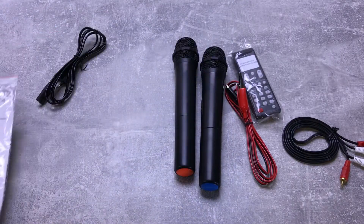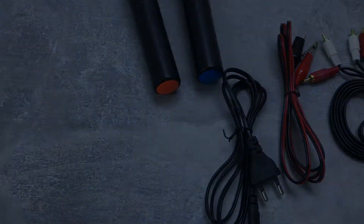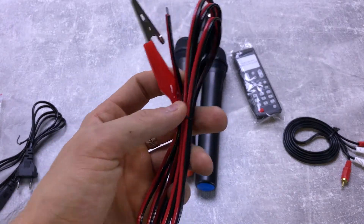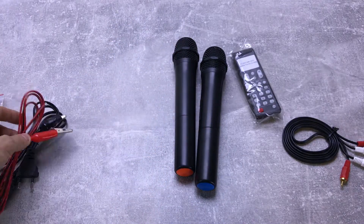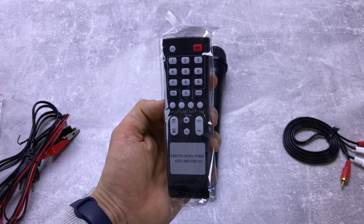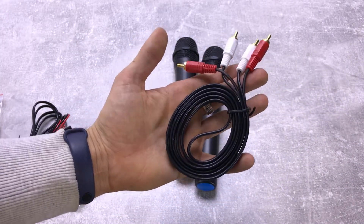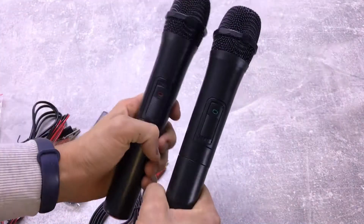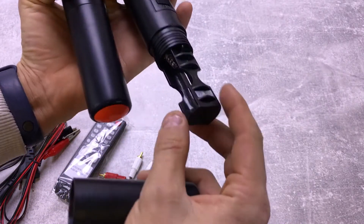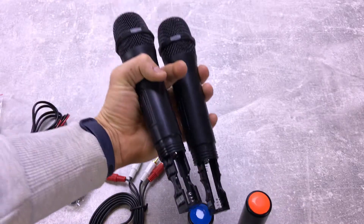В комплекте вы получаете инструкцию по эксплуатации, а также сетевой кабель для зарядки или работы от сети — в ней есть встроенный аккумулятор. Также она может работать от 12 вольт, то есть в автомобиле — есть крокодильчики «плюс-минус». На колонке тоже есть выходы. В комплекте вы получаете пульт дистанционного управления, тюльпаны для подключения к телевизору или DVD, и самое главное — два беспроводных микрофона, которые работают на батарейках типа АА, по две штуки в каждом. Батарейки в комплекте не идут.